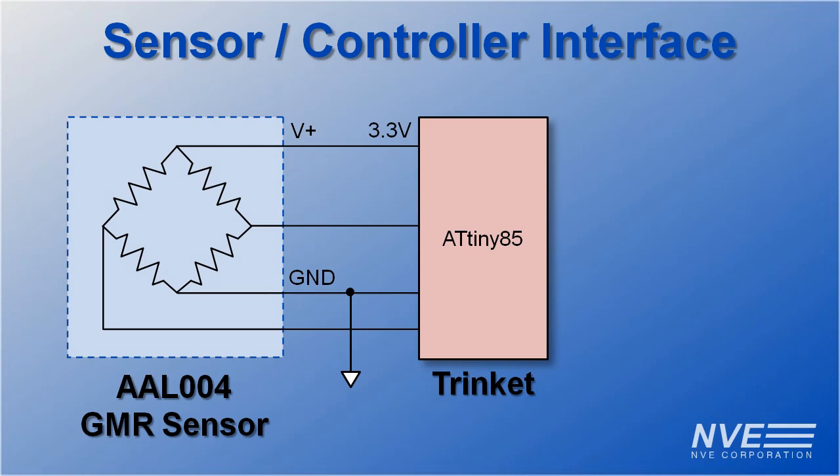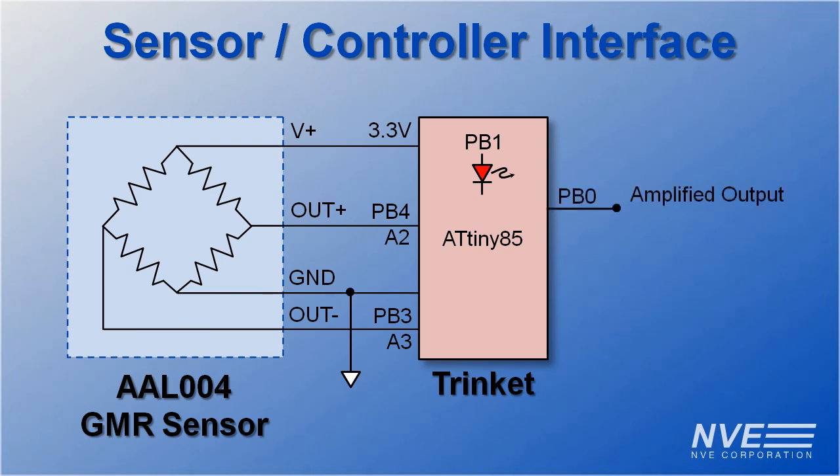It's only an 8-pin microcontroller, but that's enough. There are five I/O pins. We're using two pins for the sensor outputs. A digital output drives an LED indicator. We have an analog output, or we could use these two pins for I²C.